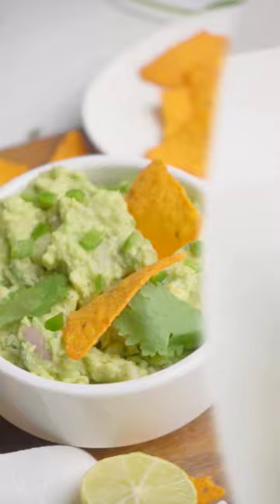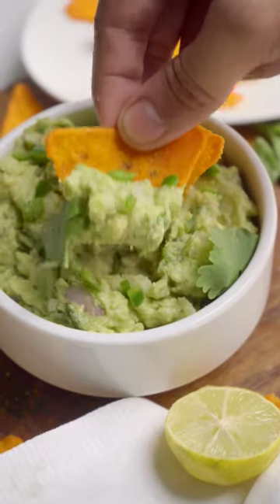This recipe is a perfect companion for your favorite chips or a mouth-watering topping for any dish.